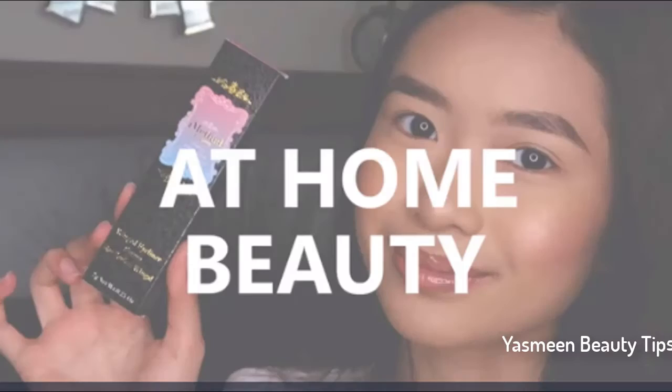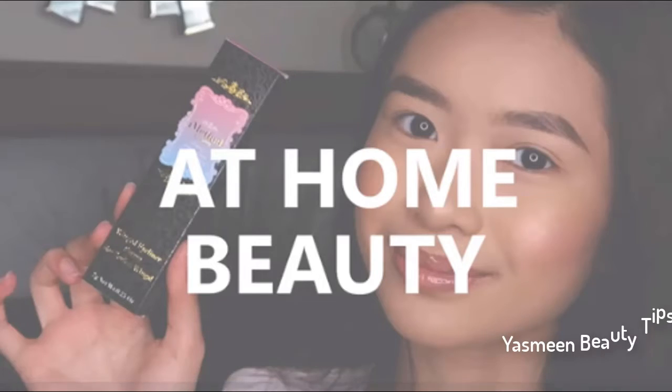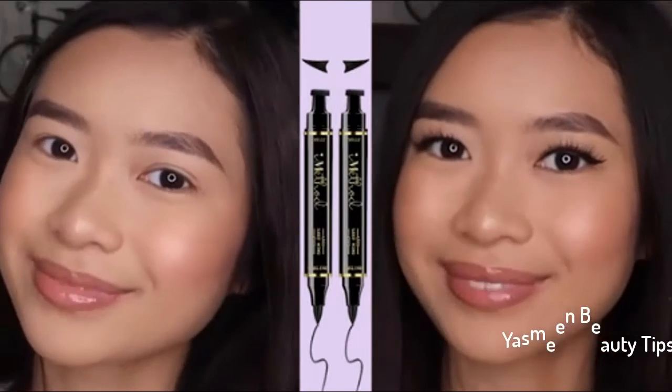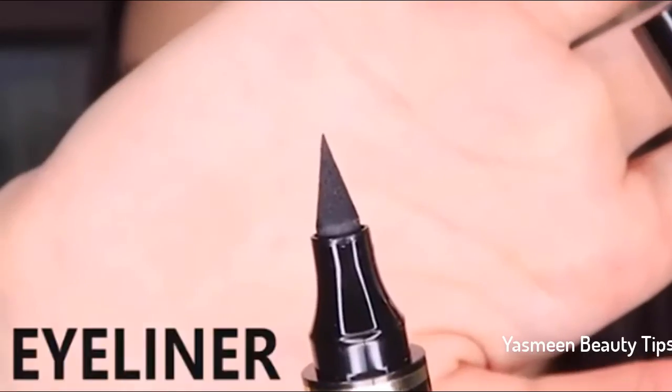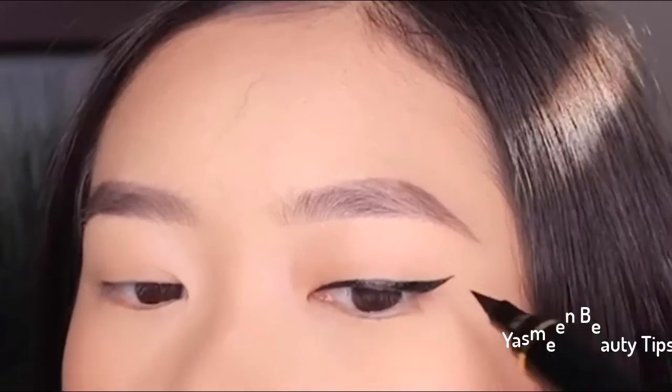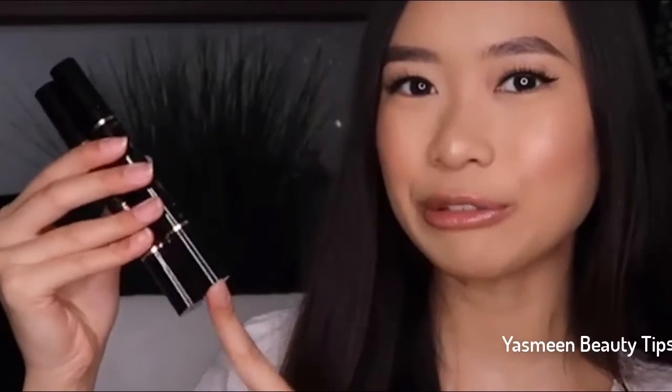You can see how easy that was to create a symmetrical line — place the stamp and then connect it to the rest of your eye. This is what my eyes look like all finished. Super easy and user-friendly. Each side of the pen has the stamp and the eyeliner, which you can use to fill in after you use this.